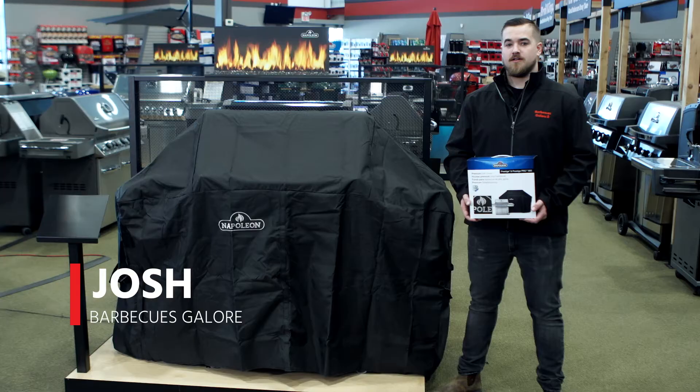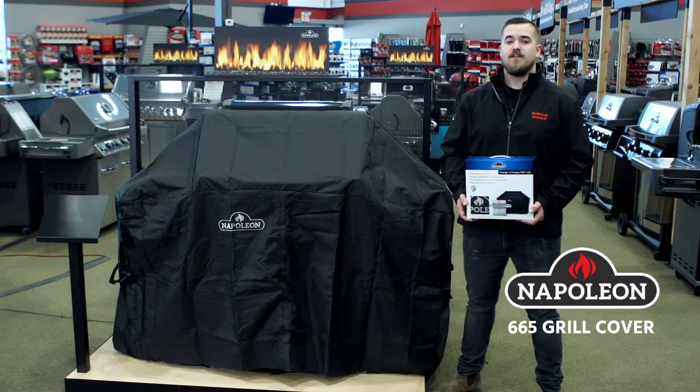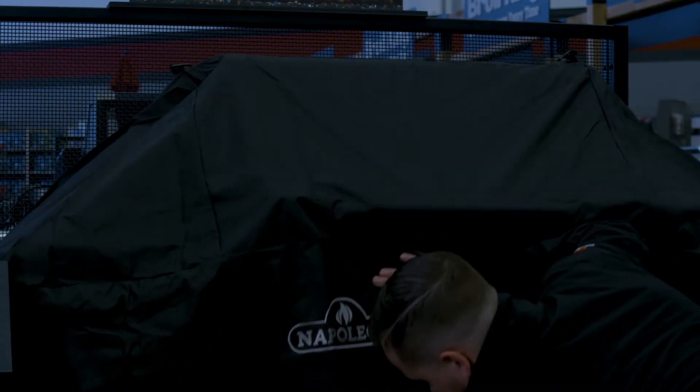Hello, my name is Josh with Barbecues Galore and here I have the Napoleon Prestige and Prestige Pro 665 cover. This cover is 76 and 3 quarter inches wide, made out of durable and water resistant fabric with a UV protection to avoid any fading.